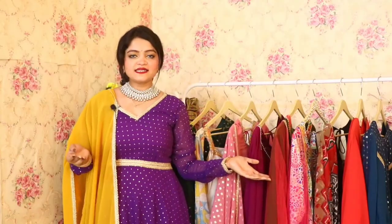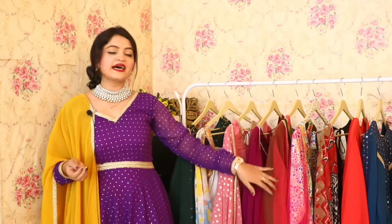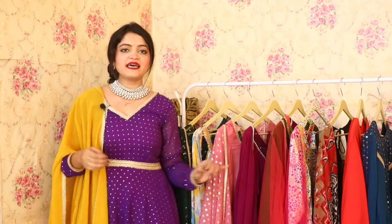These were all the Anarkalis in today's collection. I hope you will like all of them. If you have any favorite Anarkali, please let us know in the comments. If you want to order anything, I have provided a link in the description of this video which will take you directly to the Anarkalis page. You will also have a discount available.